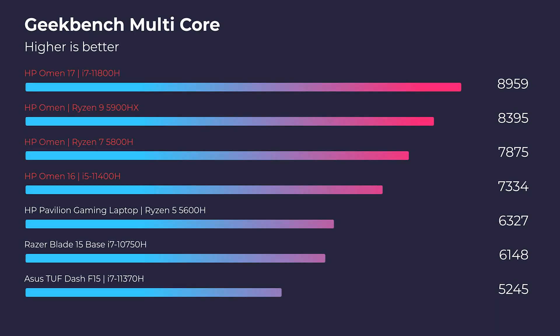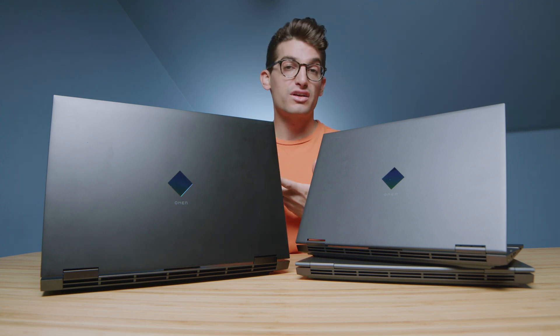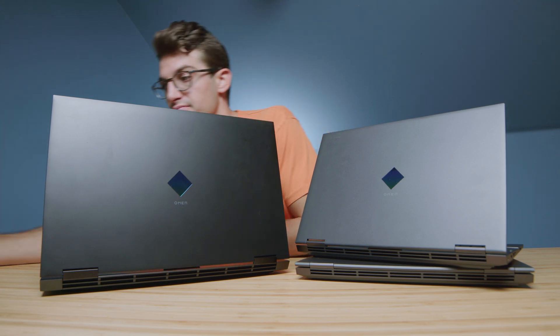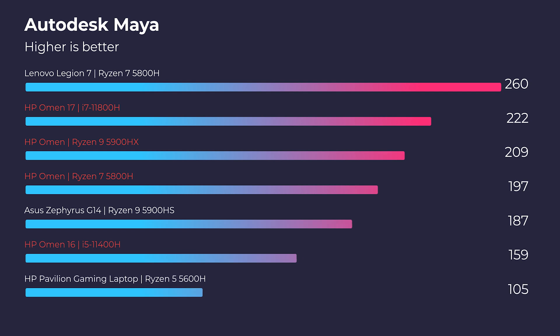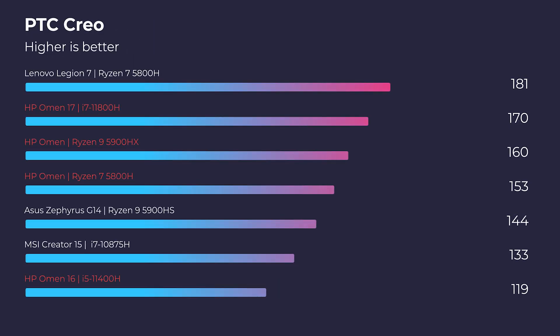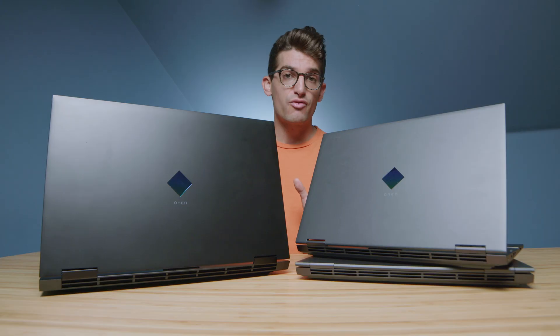As expected, they tier down pretty evenly from the i7 all the way down to the i5. Moving on to the 3D modeling benchmarks — Autodesk 3ds Max, Autodesk Maya, PTC Creo, and SolidWorks — if you're considering any of these laptops for 3D modeling, I would go for the Intel. It's going to have better performance in 3D modeling, and matched with an RTX 3060, you're going to be in good hands.